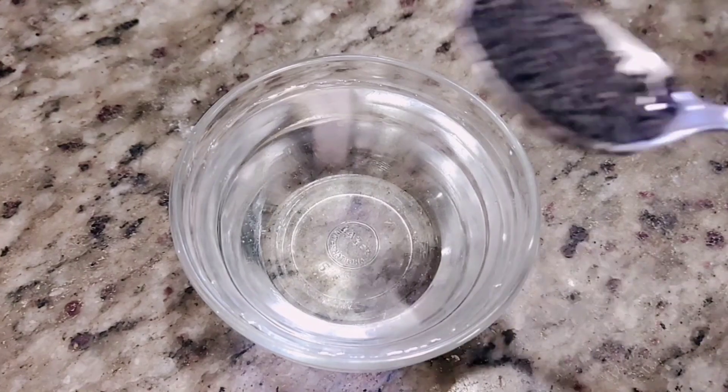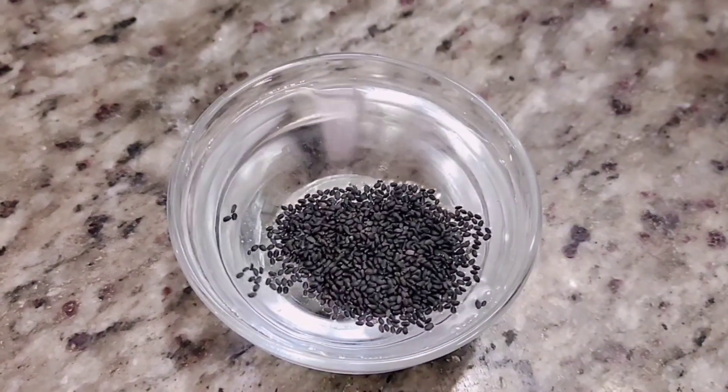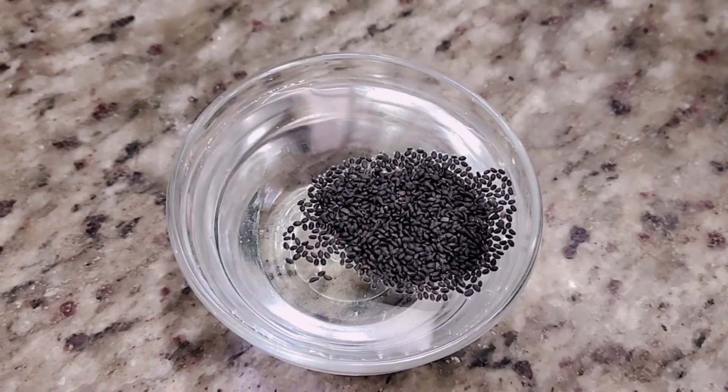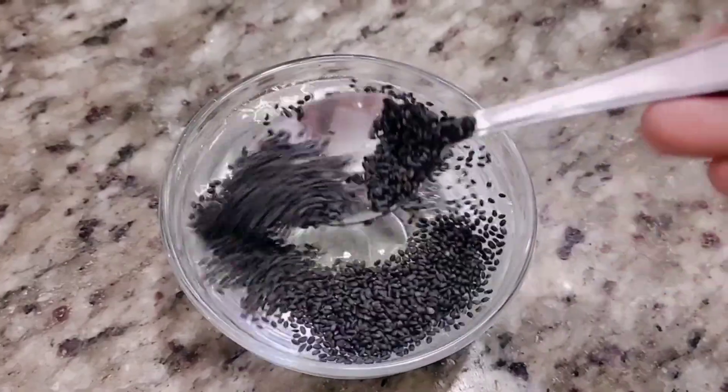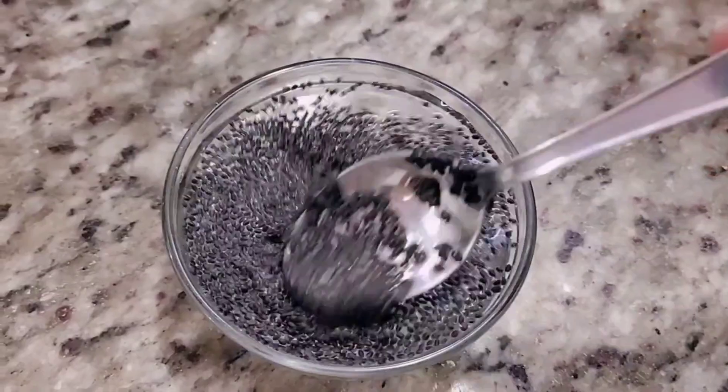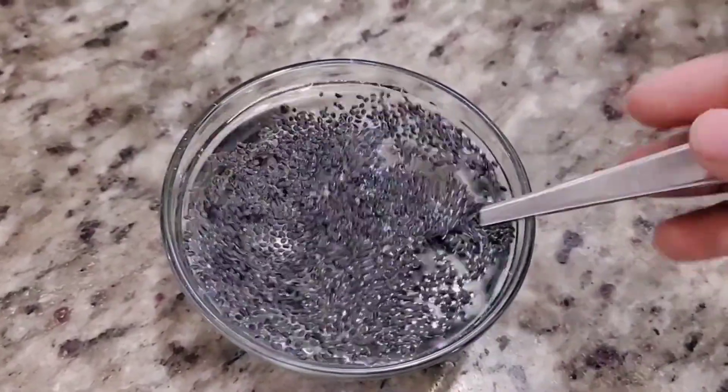First, let's put water in the bowl. Let's soak the rice in water for 5 minutes.